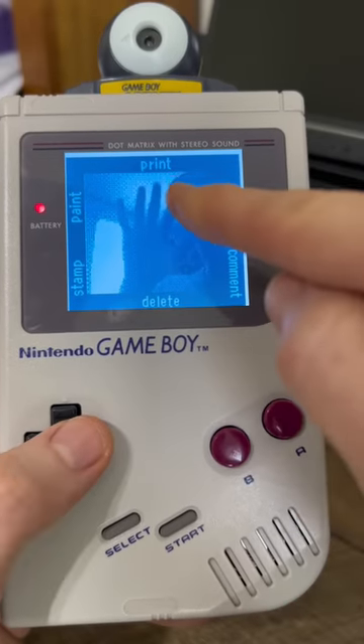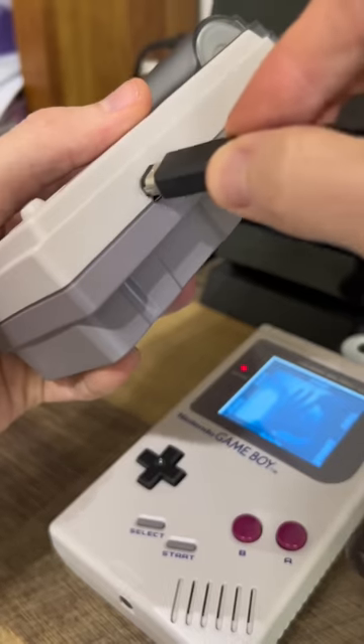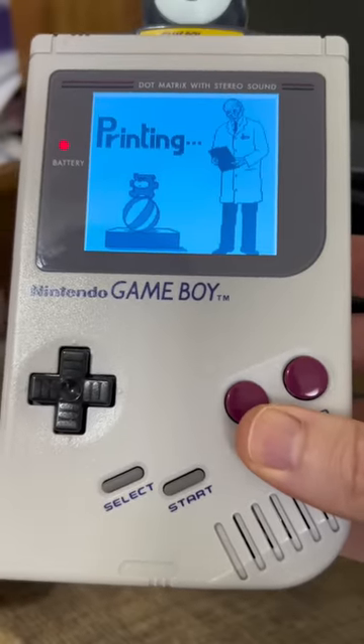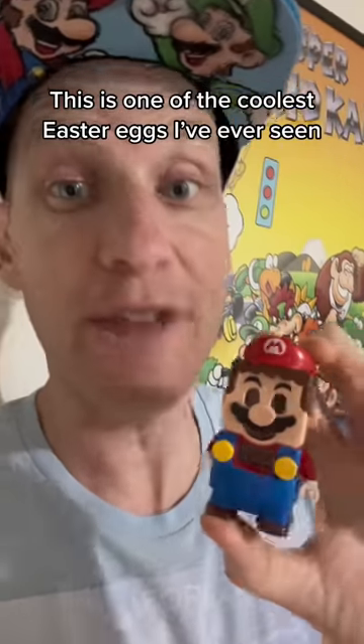And if you push A again, you see the option to print! But first, we're going to install the cord. One end of the cable goes here, and the other goes into the printer! The Game Boy says printing! Something's happening! Let's rip it off! There it is! And I plan on doing more videos with this printer!